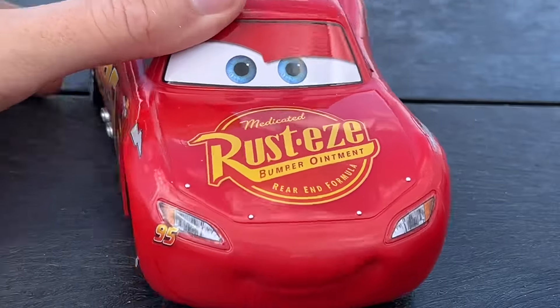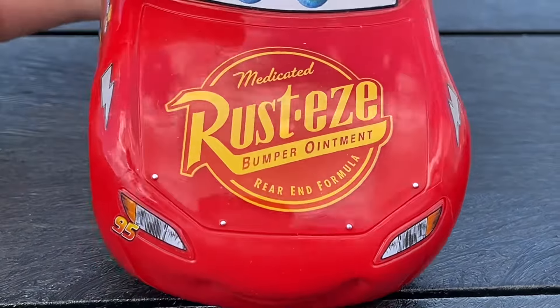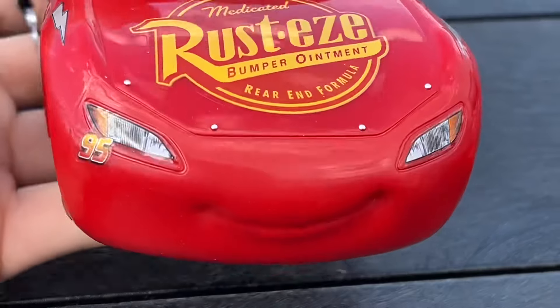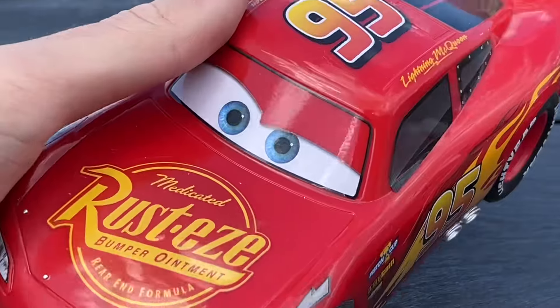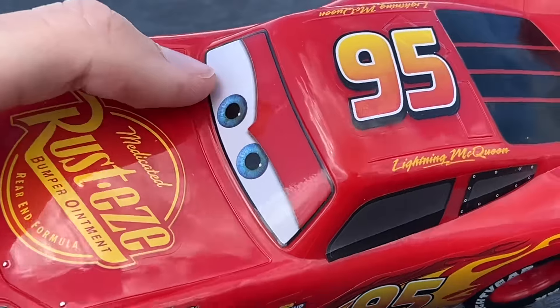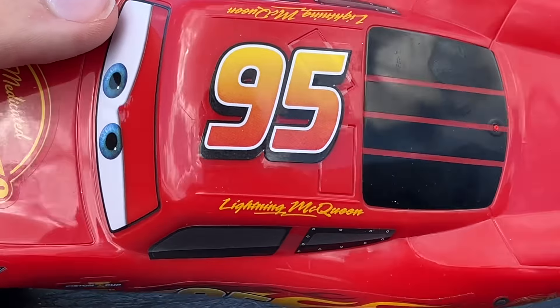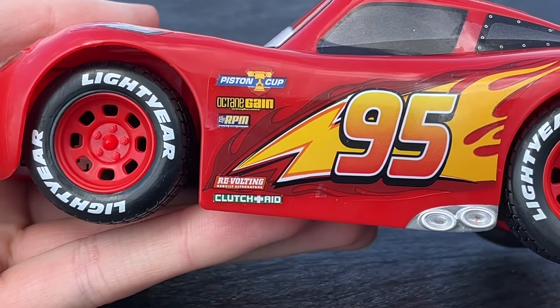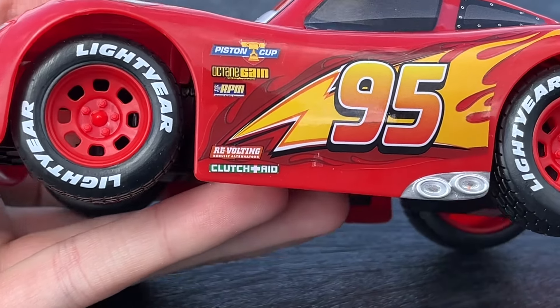Sorry for littering — I'll probably be able to pick it up later. Rusty's decals, medicated bump roidment for the rear end formula. Nice little McQueen expression — pretty standard but nice smile. Big blue eyes, 95 on the roof, Lightning McQueen's signature. They got all the contingency sponsors: Piston Cup, Octane Gain, RPM, Revolting, and Clutch Aid.